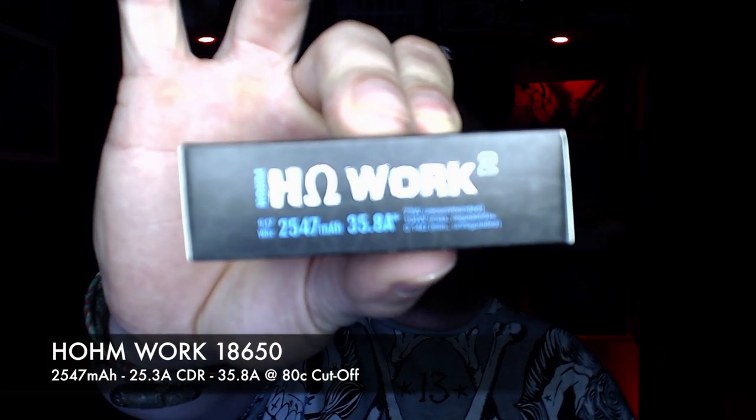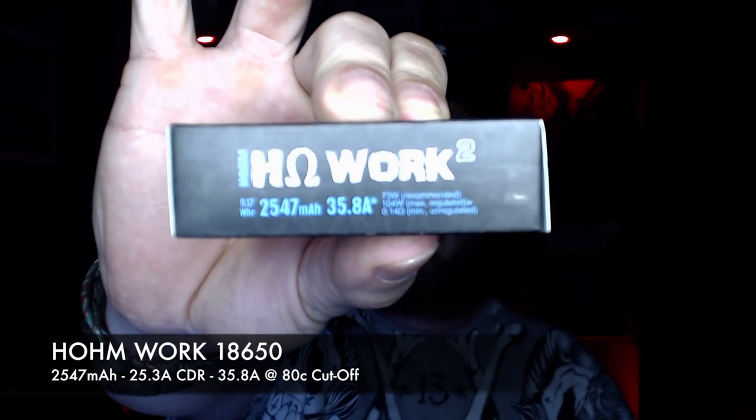The Ohm Work batteries are 2547 milliamp hours, with a constant discharge rate of 25.3 amps and a max discharge of 35.8 amps. The first charge from unboxing took 875 milliamp hours up to 4.2 volts. After using them and charging again, 1780 milliamp hours went into them.